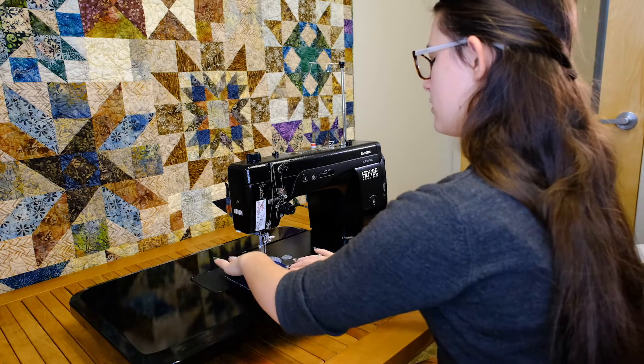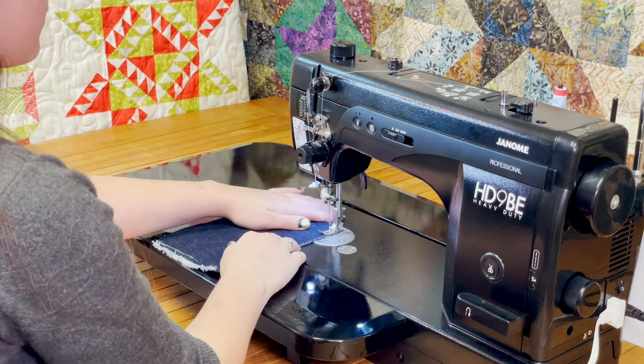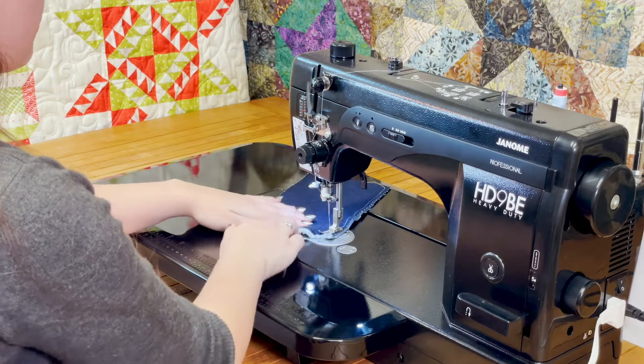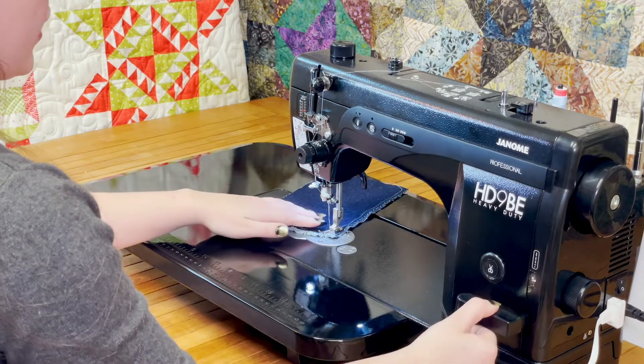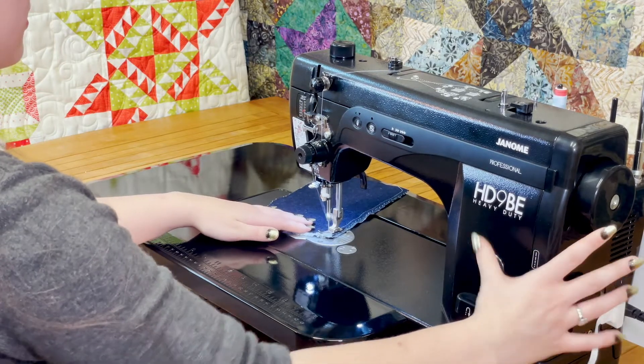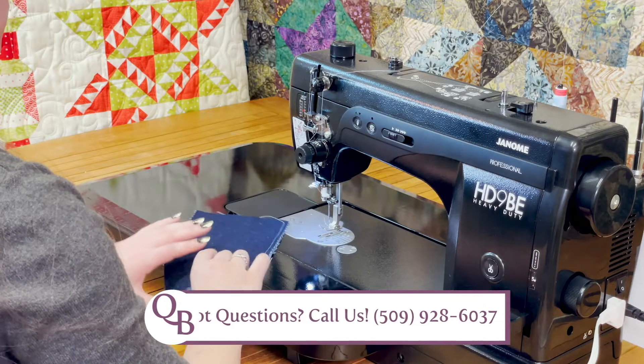Let's do a little test run. We're going to put our foot down. One of the best things is how quiet it is for being such a strong machine. We can do a reverse, and it cuts our thread for us. That's just two layers of denim.